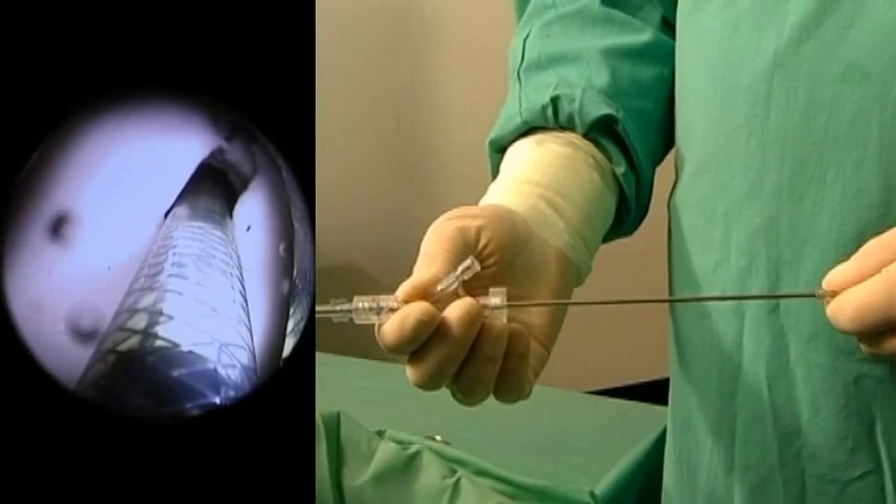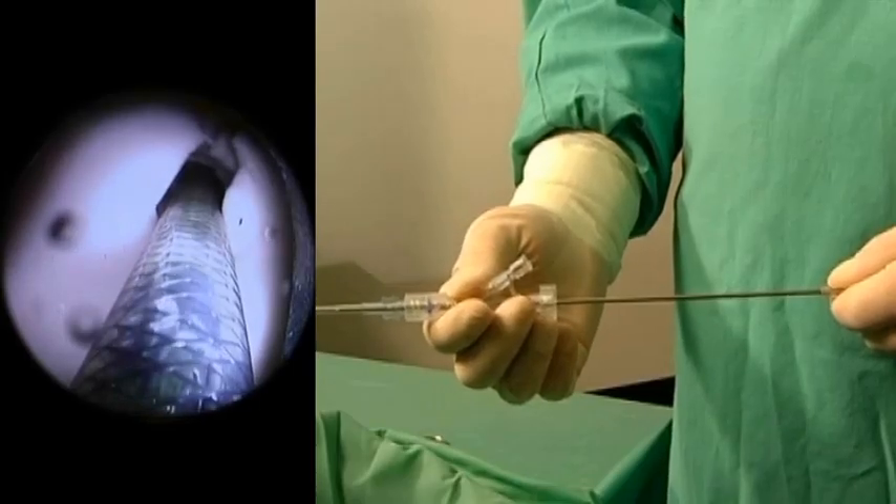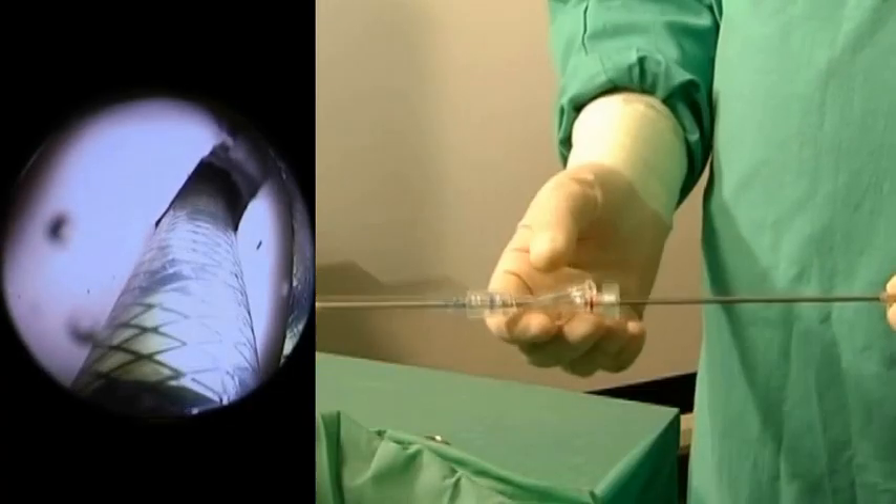Continue until you see the round black marker, then stop — you have reached your position. To release the stent, unscrew the knob at the Y-connector. Hold the metal tube against your body and start pulling backwards.